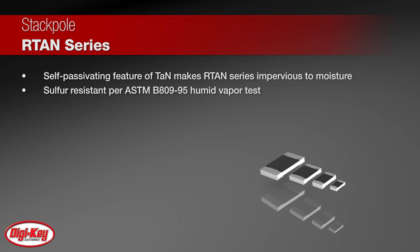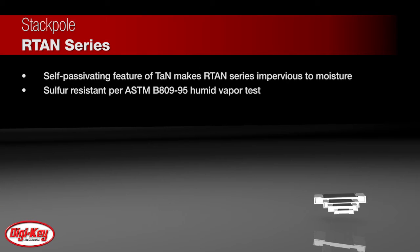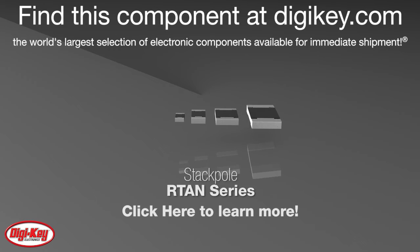Under industry-standard sulfur testing, namely ASTM-B80995 humid vapor testing, the RTAN chip resistors show minimal resistance shifts after over 700 hours. To learn more, visit this product page on digikey.com.